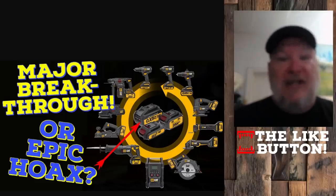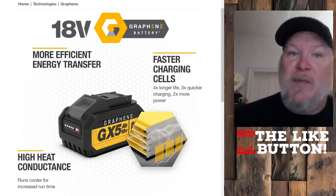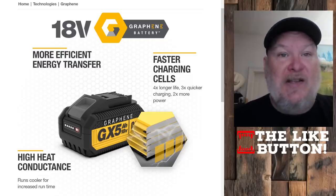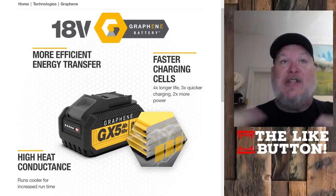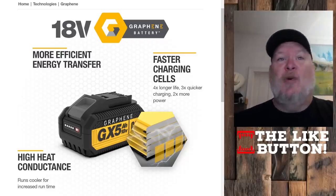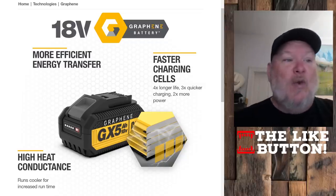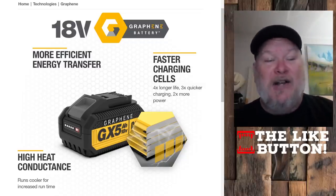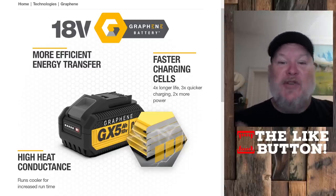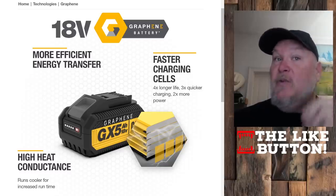Fast forward to now, we're starting to see these roll out. Here it is from their website talking about the graphene battery. And I'm sorry to say, they're not very open about the technology being used here. They're claiming that it's graphene — they've trademarked "graphene battery," I don't know how they managed that. They're saying it's more efficient, four times longer life, three times quicker charging, two times more power, runs cooler for increased runtime, high heat conductance. A lot of great claims, but there's no longer any clarification about whether it's just on the cathode or whether it's a true graphene battery.